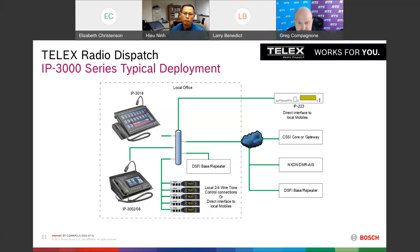Question: If I understand correctly, the 3002 cannot connect directly to an NxEdge system — do we still need to use an IP224? Correct. The IP3002 is intended as a direct replacement for the IP2002. In the standard version we don't support any wireless interface. If you want to connect to a P25 or NxEdge system, we do support that using an IP224 via control station.